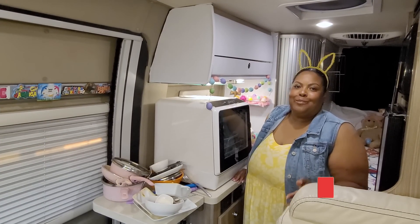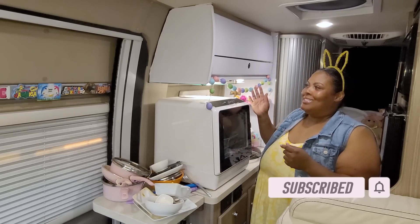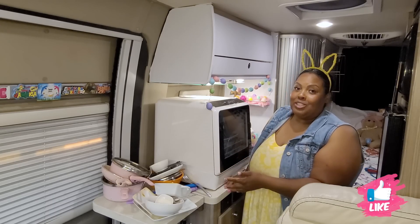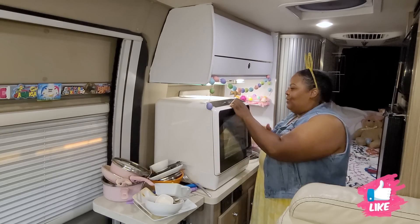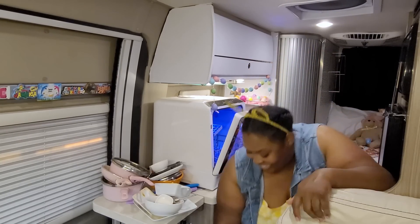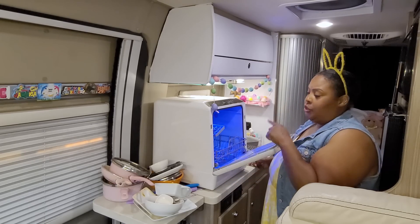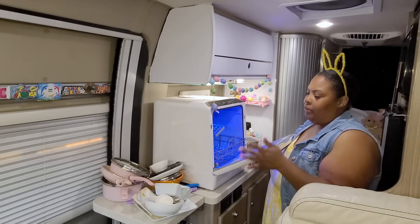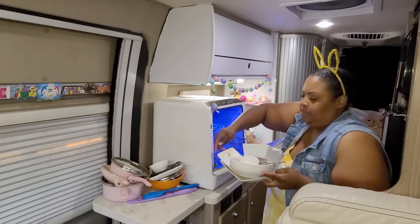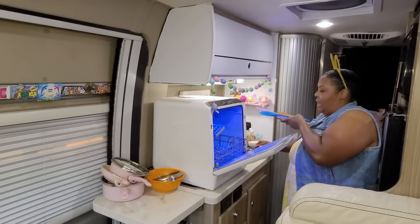I'm back for the second half of this video — I just finished cooking my Easter dinner, hence the bunny ears and Easter eggs around the van. I have lots of dishes here so I'm going to load the dishwasher and see how well it cleans dirty dishes. I still have the bowl in here from when I washed the fruit. For video purposes I'm moving my dishes to the other side of the counter so you can see me loading. I try to clean most of the food off before adding them to the dishwasher.